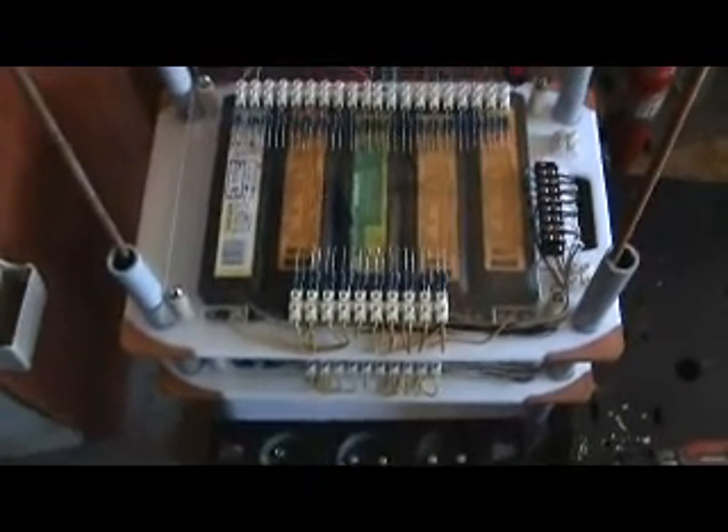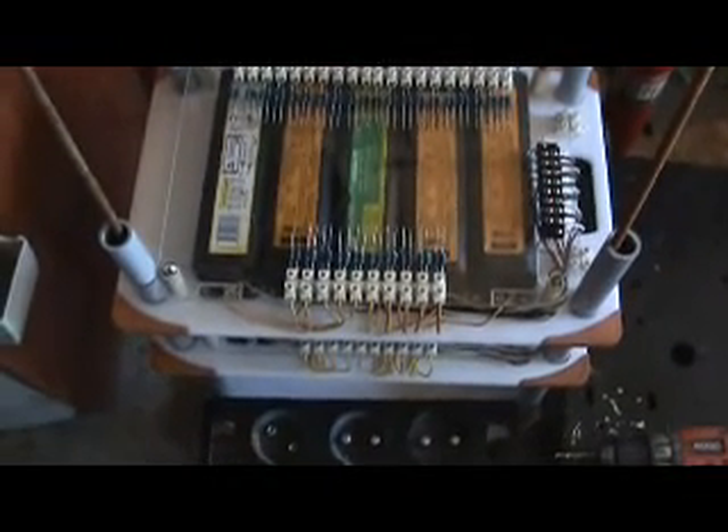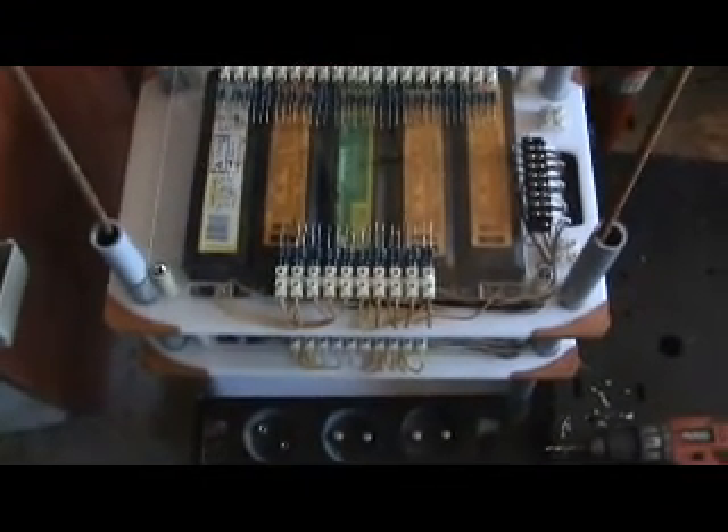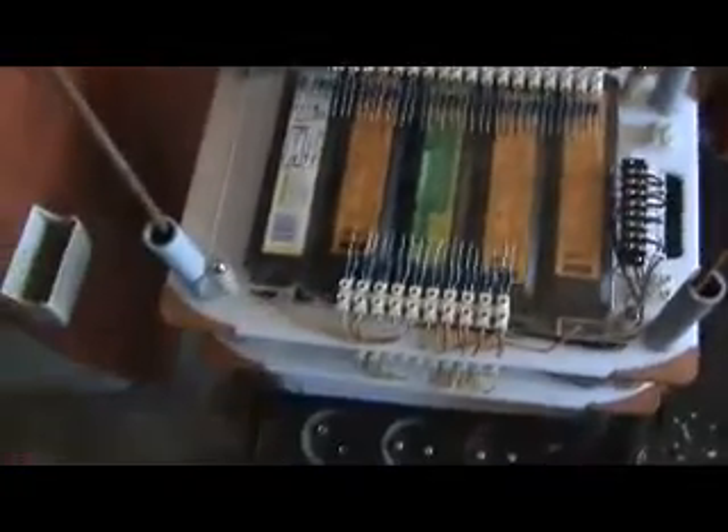At one and a half volts with a very dead battery, I almost zapped myself — it worked extremely well. I was surprised. There's definitely a lot of flyback there, and that's all we're doing here with this particular device at this stage right now.